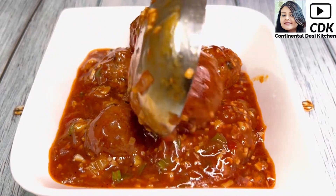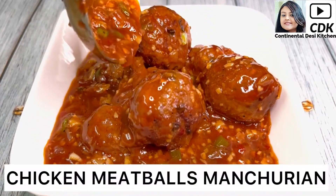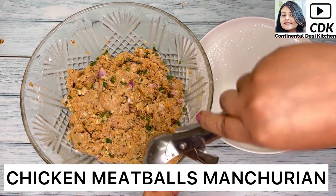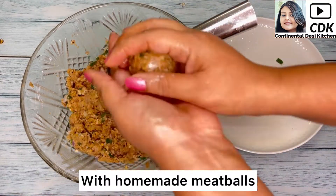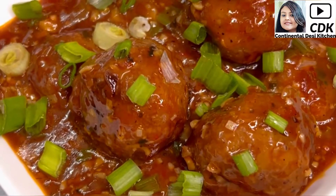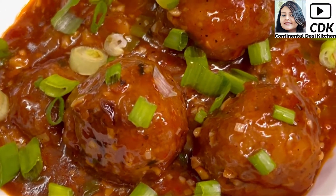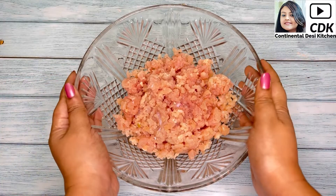Hello friends, welcome to Continental Desi Kitchen. In today's video we're going to see how to make chicken meatballs Manchurian, with homemade meatballs which will be so delicious and flavorful, just like restaurant style. You can enjoy this recipe with fried rice or noodles. So friends, let's get started with this yummy recipe.